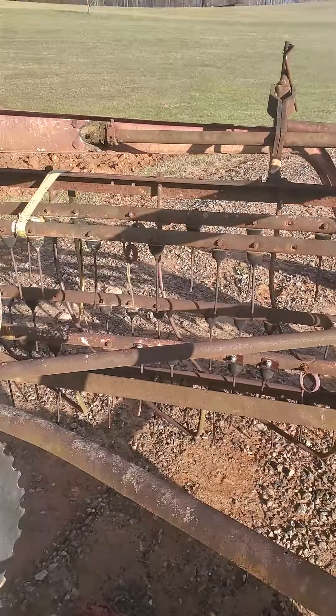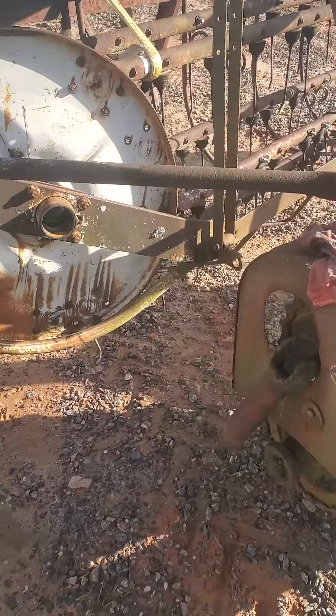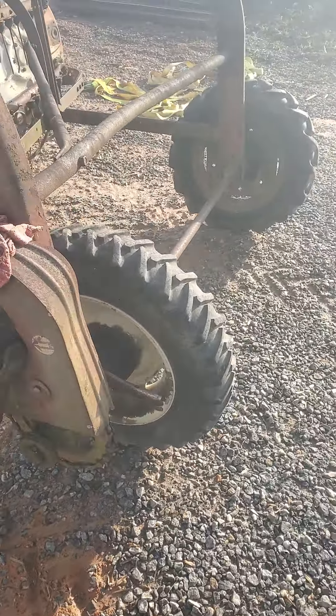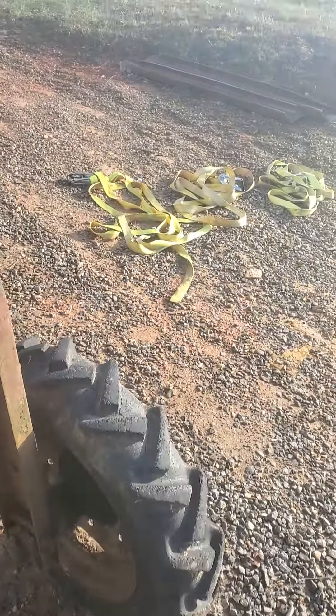I bought this a couple weeks ago. It needed repair when I bought it. The bearings were out of it up here from the drive shaft off of the ground engaging part of the wheel. Of course both tires are pumped up and holding there now. That's good.